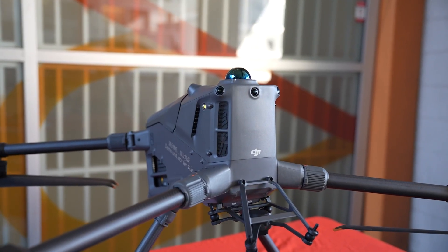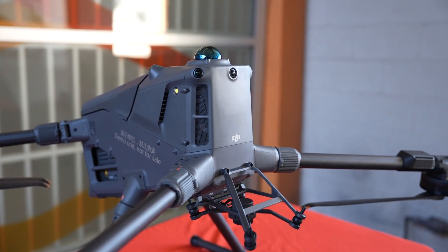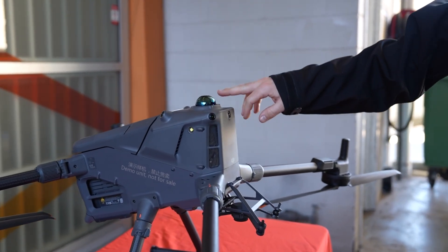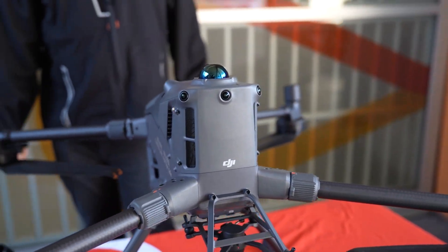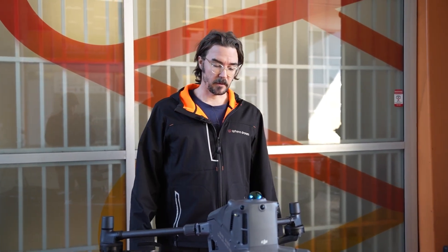We've moved the strobes to the side of the aircraft this time, rather than on the top and the bottom, and there are also lots of vision sensors around the aircraft. We've seen some new changes with the Matrice 4D where you have that ability to tap into the video feed on your remote controller of these cameras, so that's going to be pretty exciting from a situational awareness perspective.